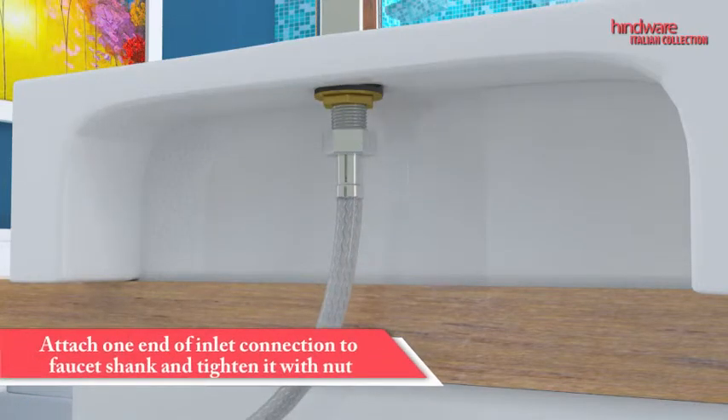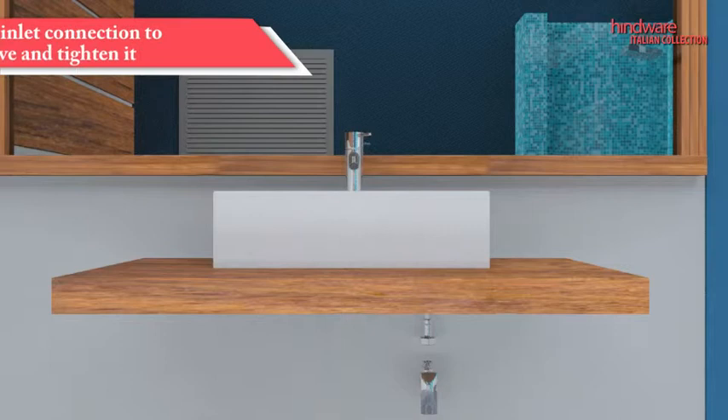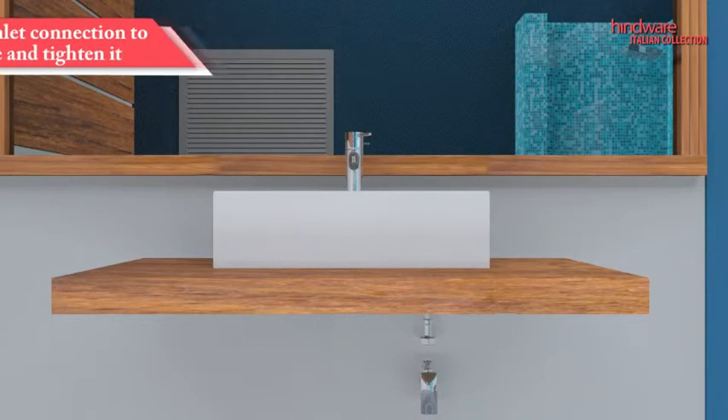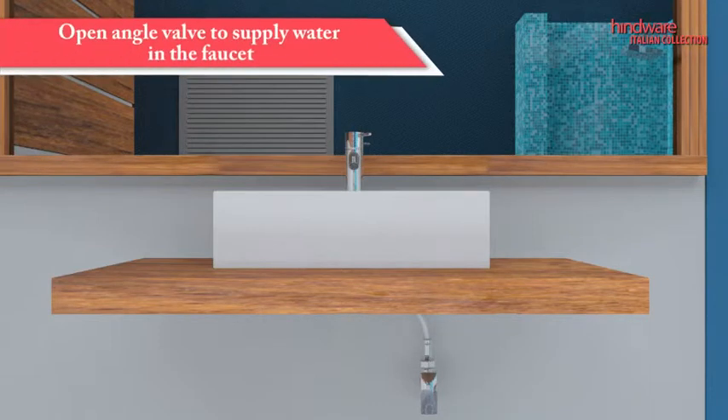Attach one end of the inlet connection to the faucet shank and tighten it. Fix the other end of the inlet connection to the angle valve and tighten it. To supply water to the faucet, turn on the angle valve.